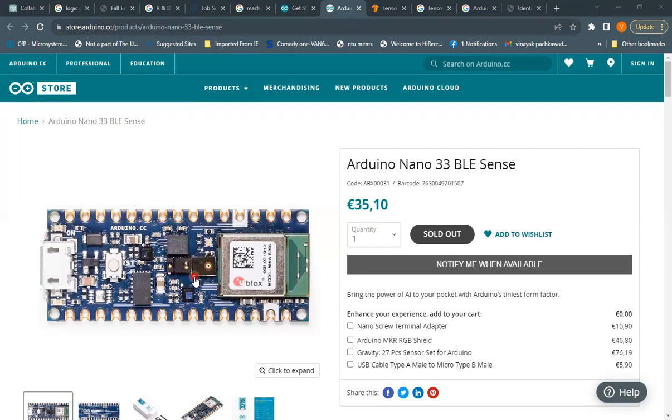You can develop a variety of applications with this board, which we'll explore. This is the tiniest form factor development board available. You can also get accessories in addition to the board, such as a nano screw terminal adapter, an Arduino shield, and a Gravity 27-piece sensor set for Arduino.